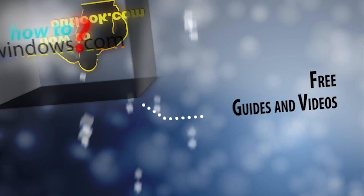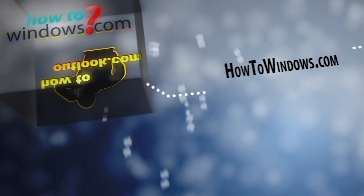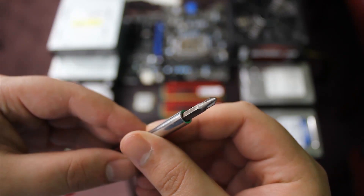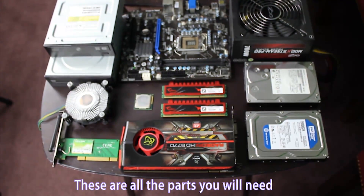This is Mark with HowToWindows and HowToOutlook.com. Today I will explain to you all of the parts of a computer, then we will build it. The first thing you will need is a Phillips head screwdriver. As far as the inside of the computer, eight pieces are crucial and the ninth is optional.